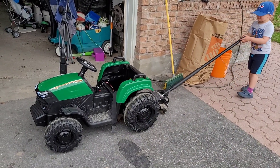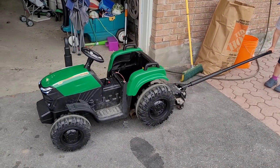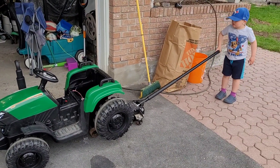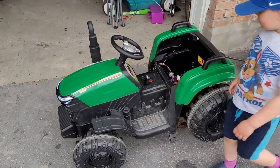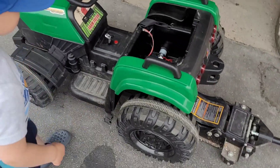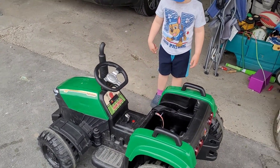We're sadly still dealing with this brand-new tractor and issues with it. We dealt with the broken switch — that was a problem. We've jacked it up, and we're doing a test now to see what's happening because it seems like only one tire is working. Hudson, do you want to turn it on for us?